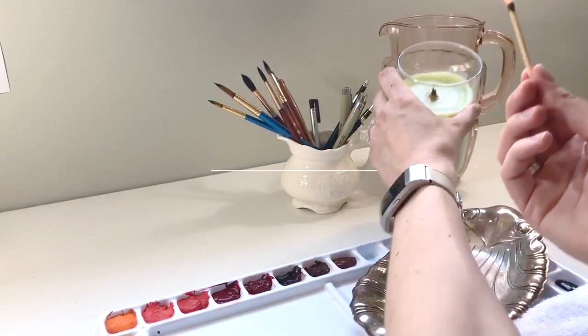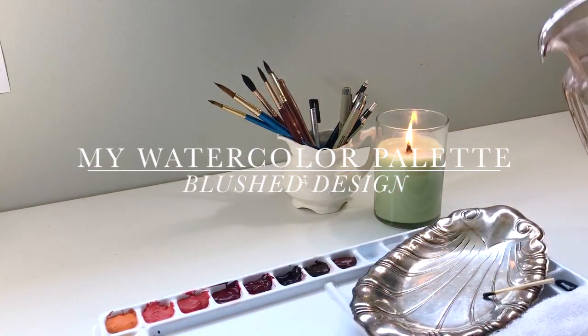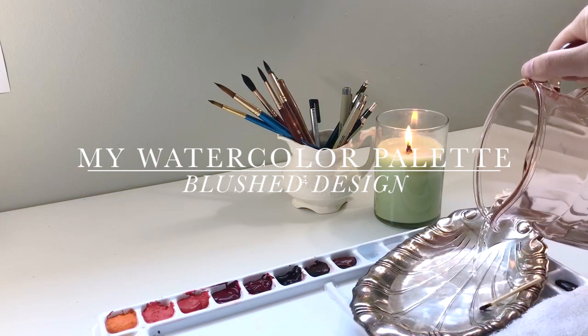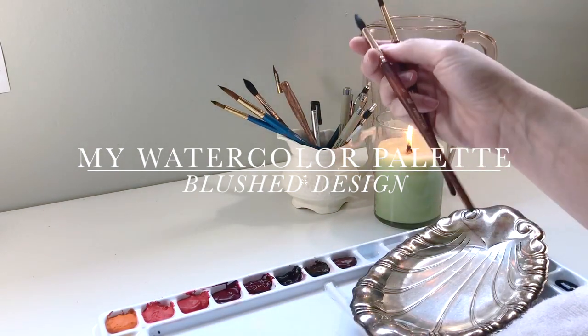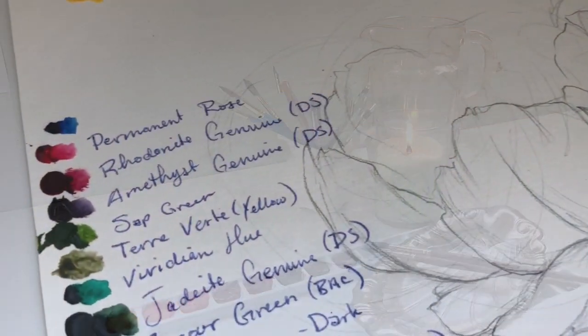Hello and welcome back to the Blush Studio. Today I'm going to walk you through redoing my watercolor palette. A few weeks ago I decided to just kind of scrap everything in my watercolor palette. I got a bunch of new paints and was gifted some paint, so it just seemed like the perfect time to make everything fresh. So without further ado, let's get started.